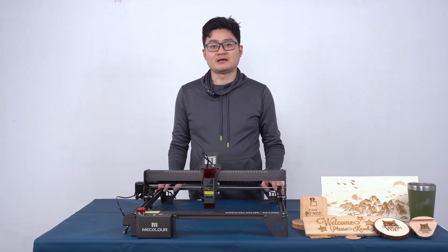Good morning, good afternoon, good evening everyone. Today I would like to introduce the advantages of our laser engraving machine.